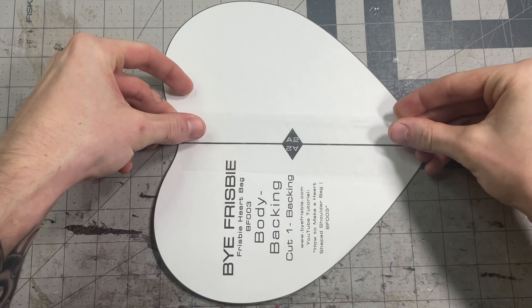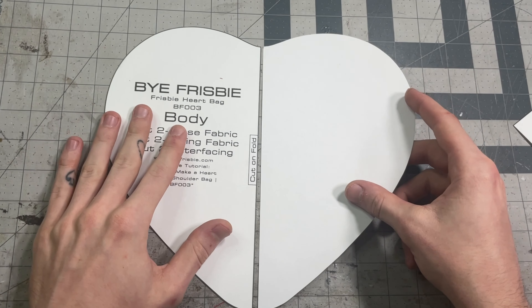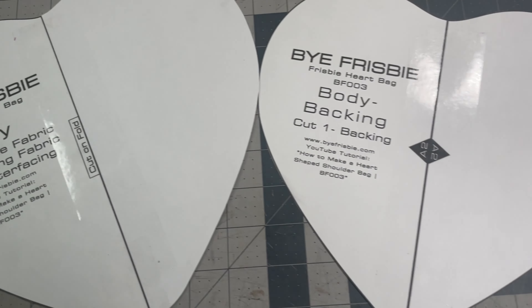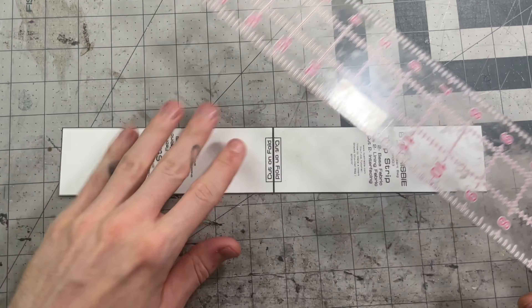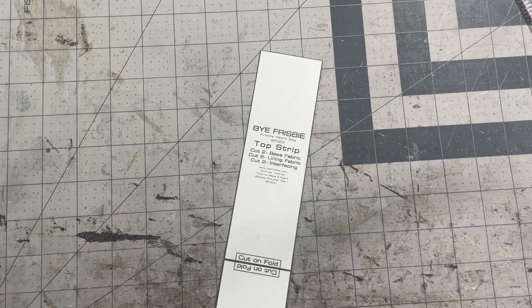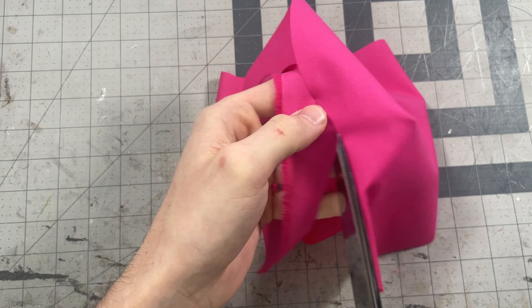Some of the pieces say 'cut on fold' and you can cut those on the fold, or what I do is print them twice, mirror one of the pieces, and tape them together. Now my pieces are ready and I can start cutting. For the rectangular pieces you can cut from the pattern piece, or what I do is pull the measurements and cut with the ruler instead. Each pattern piece will tell you how many to cut from each fabric.